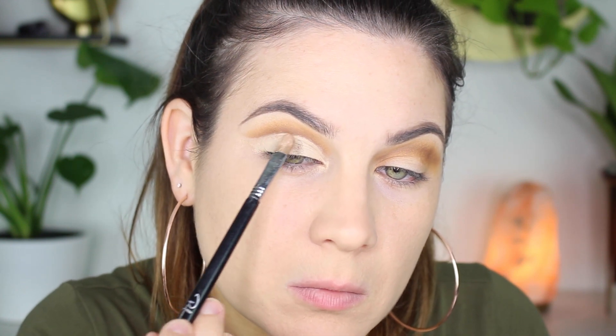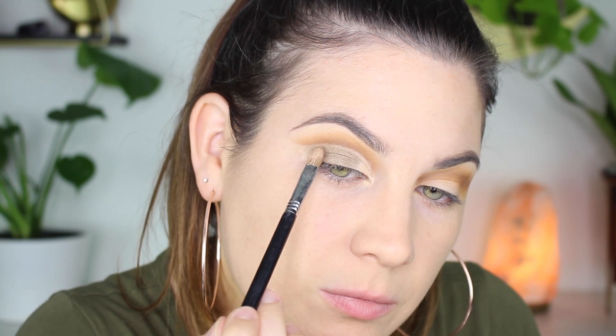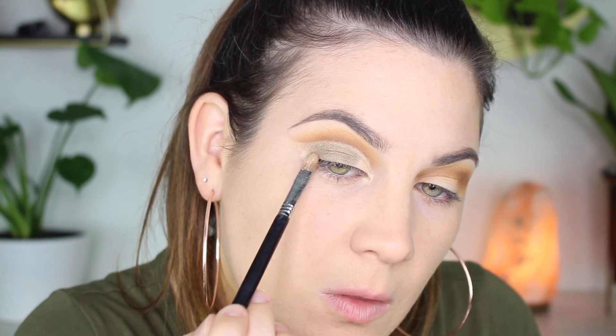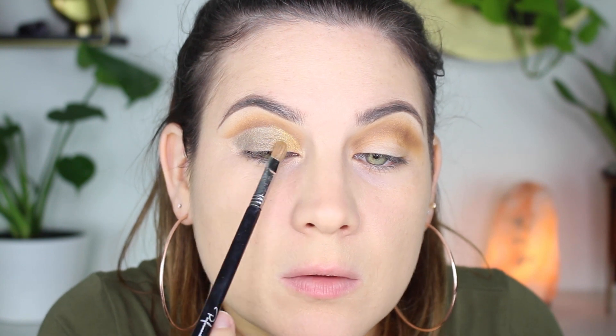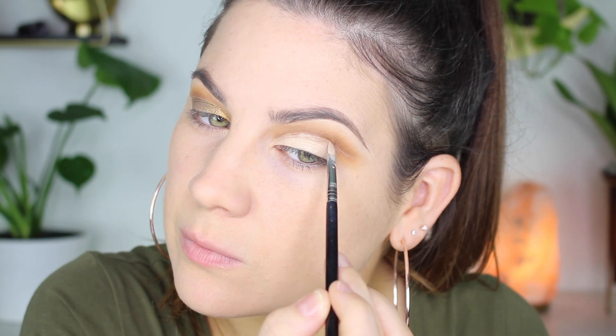I'm taking the color Queen, which is like a bronzy greeny color — I love green eyeshadow so I had to use this. This is going on the outer half of my lid, just packing that on. For the inner portion I was torn, but I picked Golden. At first I wasn't sure, but when the look was done I thought it actually looked pretty good. I'm packing Golden right in the inner portions and then blending those two colors together.